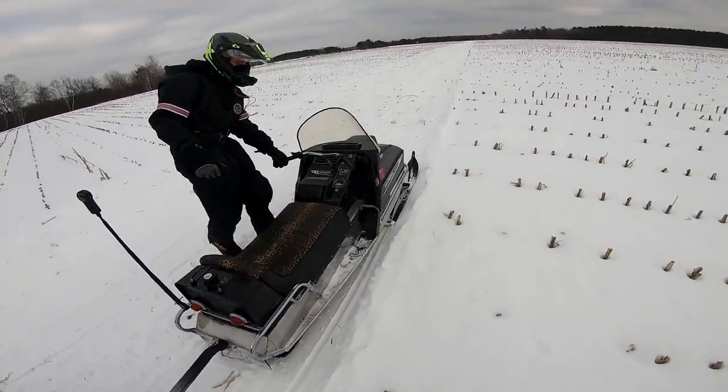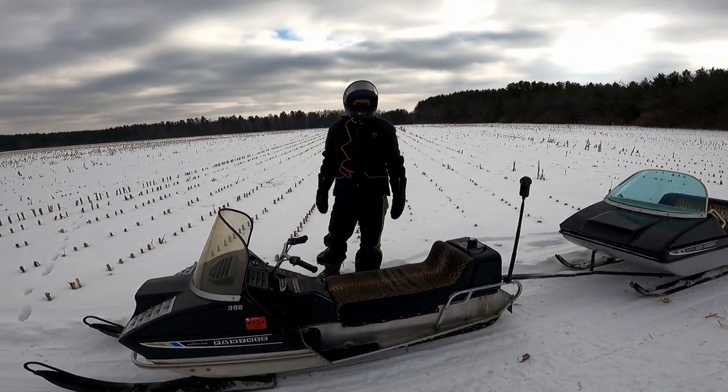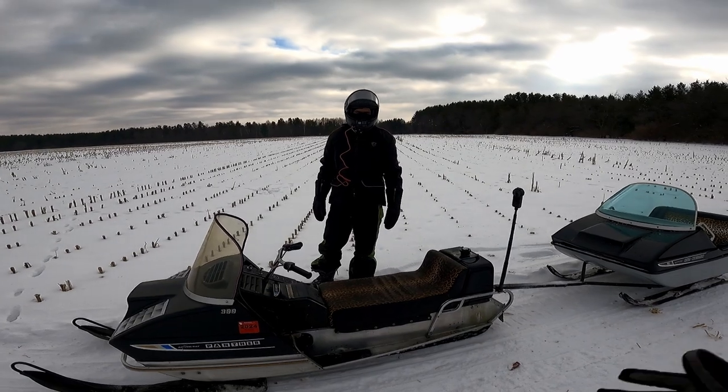Well, there we go. She just wanted to keep going. Oh man, that thing is a blast to ride! Is it running better? I can't really tell. I think maybe — it seems like it doesn't want to go, but then you put it past a certain point and it just takes off.